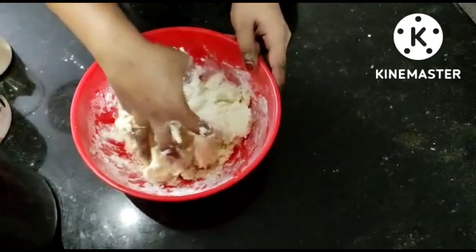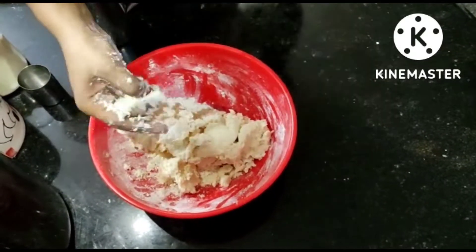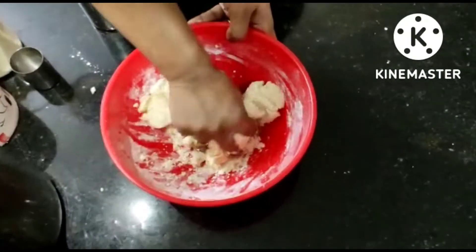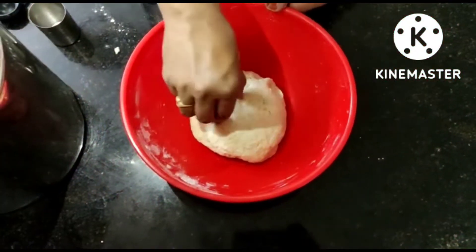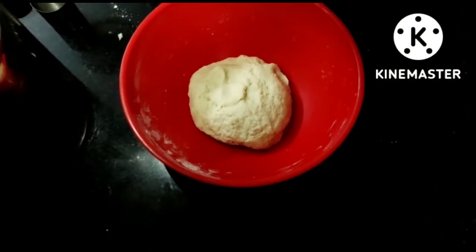Now, we will finish mixing. Let's try it. Look at this texture — it's a little bit more. That's the consistency.